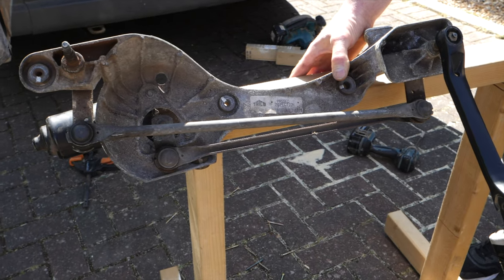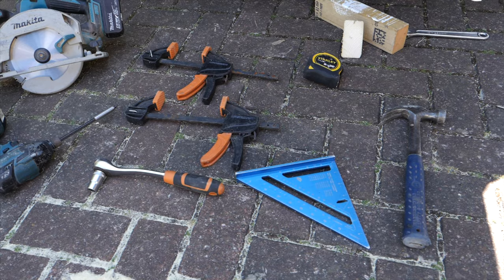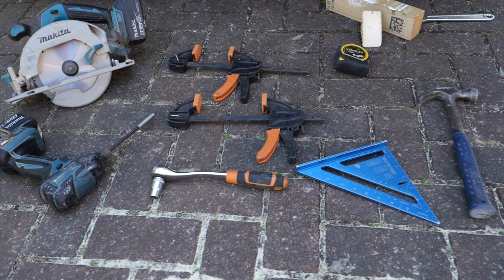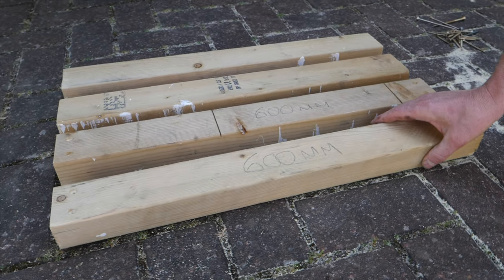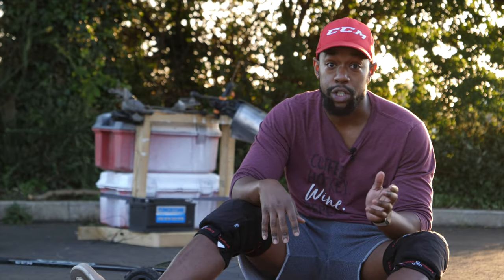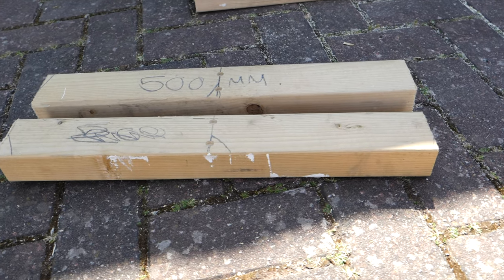In terms of everything you need to build this, I'm going to link everything in the video description and also show you the tools we used to construct it, along with the scrap pieces of wood used to build the actual frame. Essentially it was four pieces of 600 millimeter wood, which you can find at any DIY store or from scrap pieces in your garden or garage, with an additional two pieces of 500 millimeter size wood.